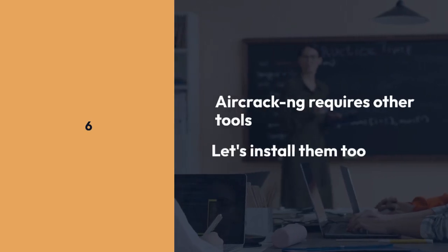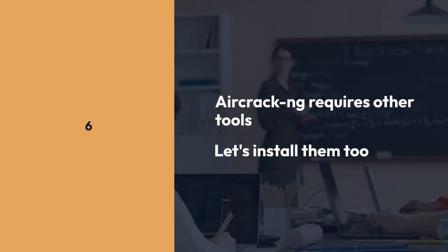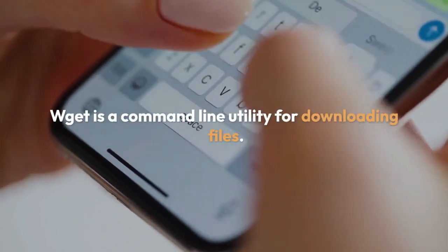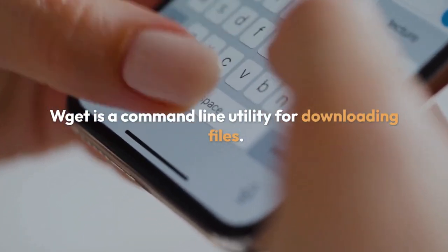Aircrack-ng requires other tools, so let's install them too. Type apt install wget and press Enter to install wget, which is a command-line utility for downloading files.